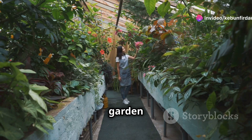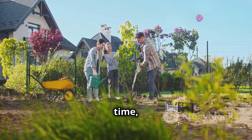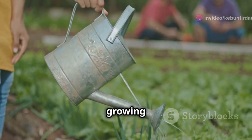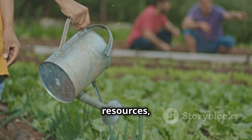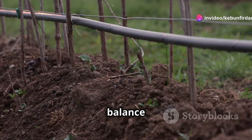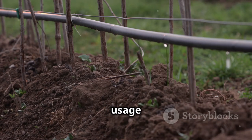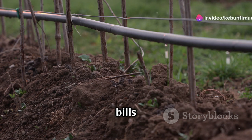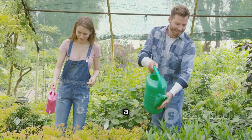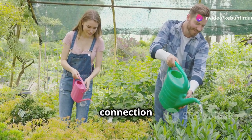Imagine having a lush, thriving garden without the constant worry of over-watering or under-watering. With the Irrigatia Sol C24, you can enjoy more free time, knowing your garden is being cared for intelligently and efficiently. By embracing smart irrigation, you're joining a growing movement of gardeners committed to conserving resources, minimizing environmental impact, and promoting sustainability. Smart irrigation systems like the Irrigatia Sol C24 can help reduce water usage by up to 90%, making a significant impact on water bills, the environment, and the joy of gardening. Families can spend quality time together in a beautiful, well-maintained garden, fostering a deeper connection with nature and each other.